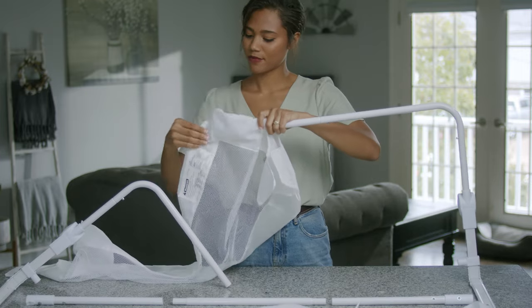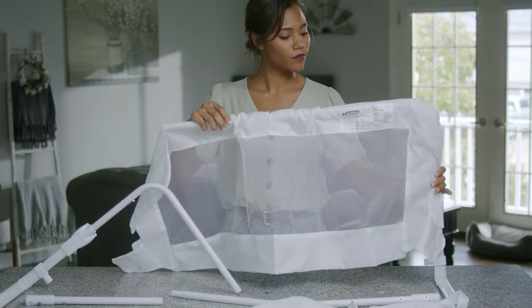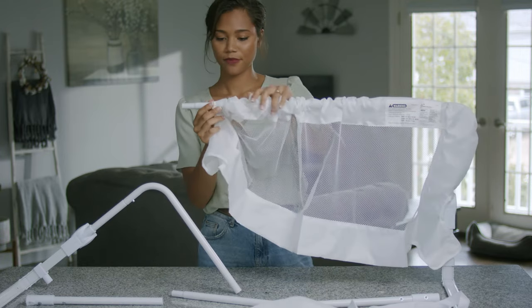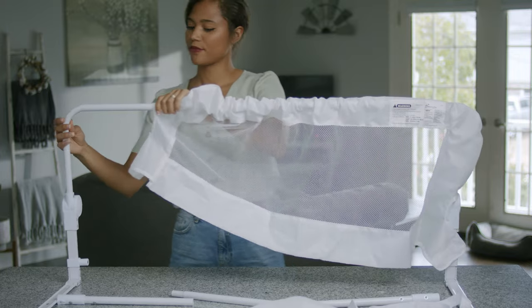Feed the whole cover onto the assembled end of the frame. Join both frames. Spread the cover over the whole bed rail.